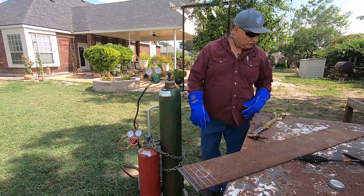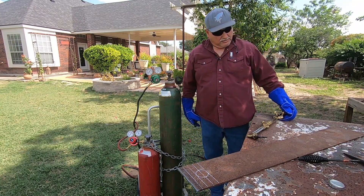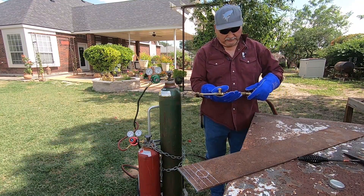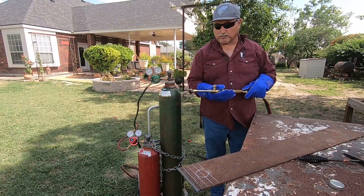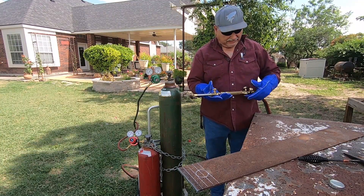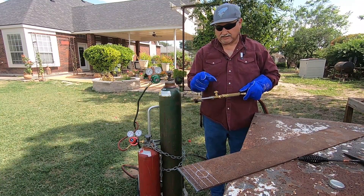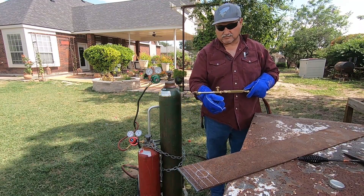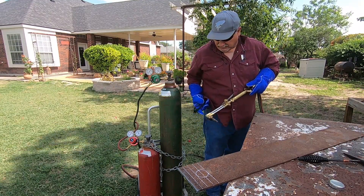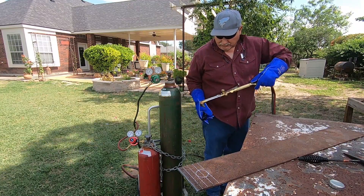Now we're pressured up with gases all the way to our torch. The cutting attachment is attached and we're ready to go. We want to secure the torch with both hands. I'm right-handed so I hold the torch and open the knobs with my left hand — the acetylene first, then the oxygen. While igniting, I support the torch with my other hand. I keep my striker attached to my pants so I'm not having to look for it.